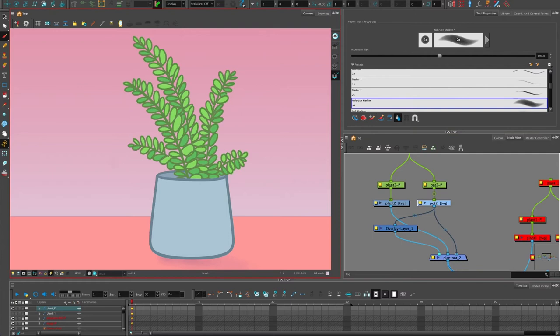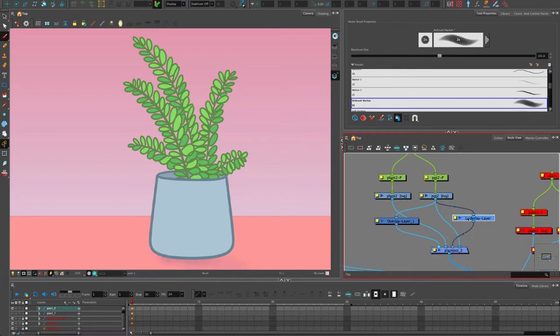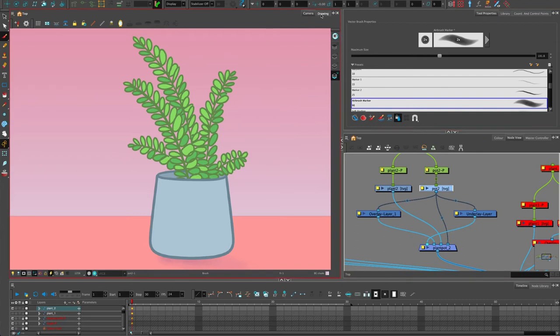We need to set this up so that when we paint on the underlay it doesn't default to the back. I'm going to move my mouse over the node view, press Enter, and start typing 'underlay' — now I have this node and I can connect it to pot 2. If I put it furthest left — at the front — and then paint on the underlay, it's now on top, which is really cool. But it's not masking yet, so there's more work to do.